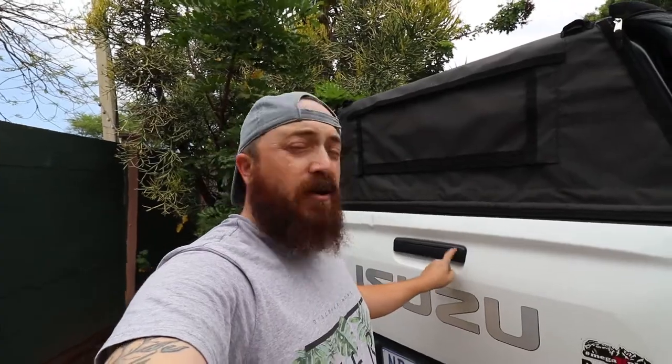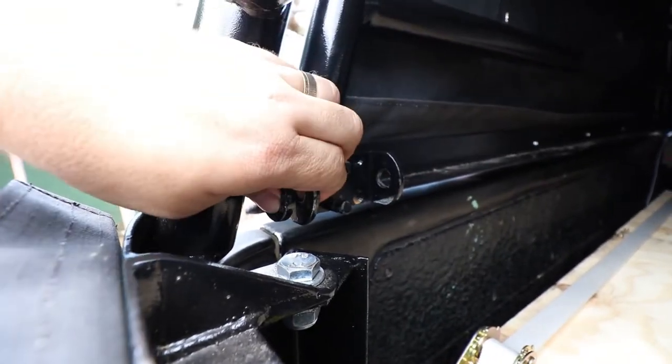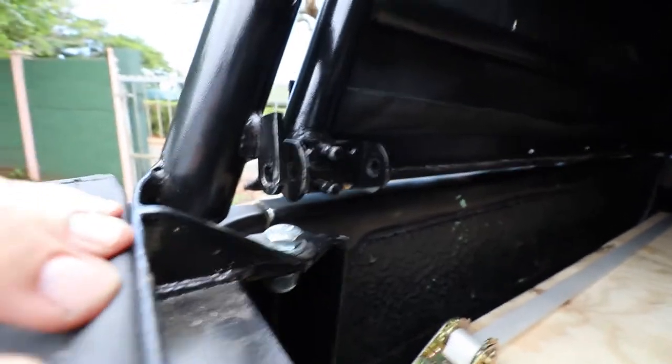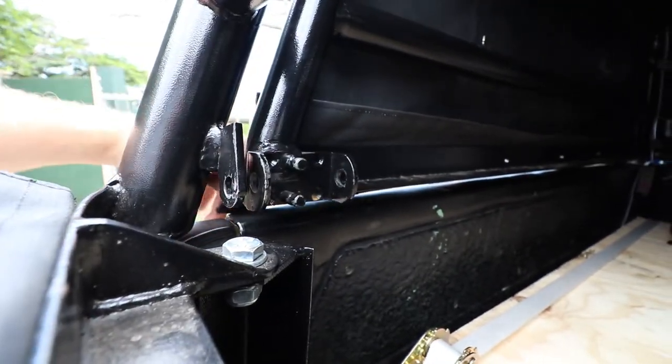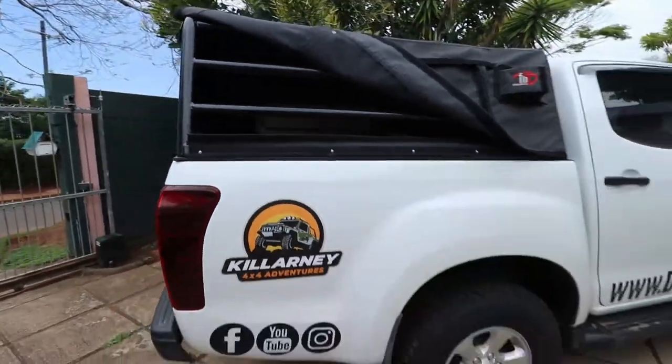Am I entirely happy with this design? Yes, for now. There were a few things I'm concerned about and that's more on the Isuzu side. This being a base model means it doesn't have a lock for the tailgate, which if it's closed - not happy with that. So what I've done is I've taken the bolt system that comes over here, taken that all out, and put a lock over here to lock these two together. I've also designed a bracket that's going to go on the back of the tailgate and onto here, so I'm just waiting for that to come back from the laser cutters.